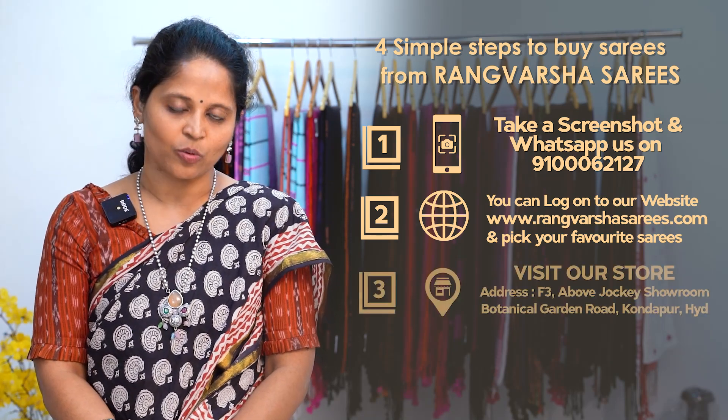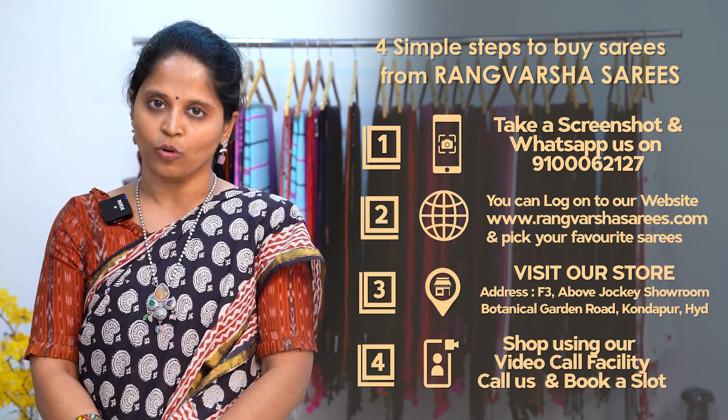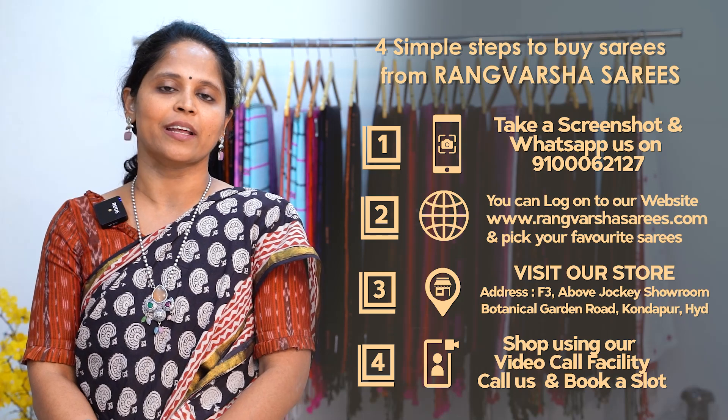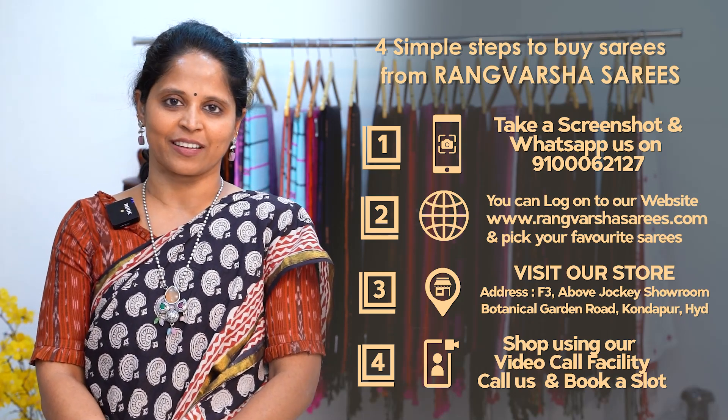Third one, you can directly visit our store which is located in Kondapur, Botanical Garden Road, Hyderabad. The Google Maps link is in this video description. And fourth one, you can book a video call slot at your preferred time slot. You can watch the video call and also pick your favorite sarees.